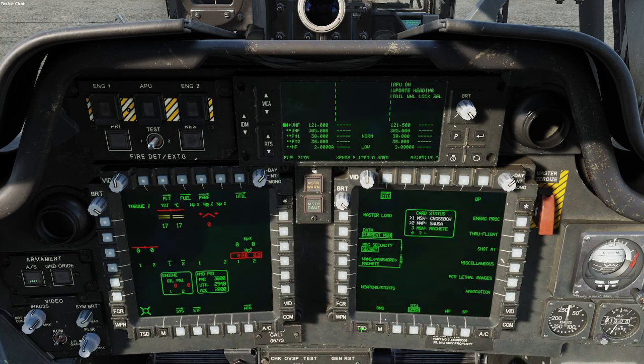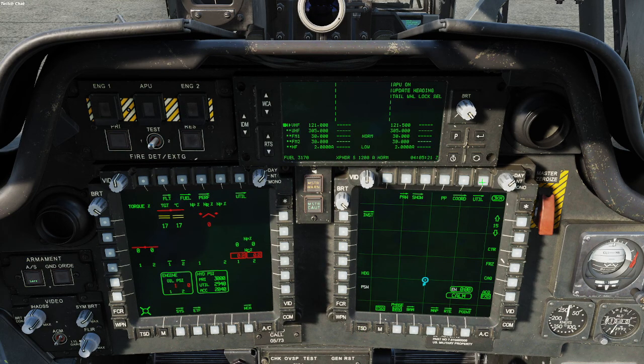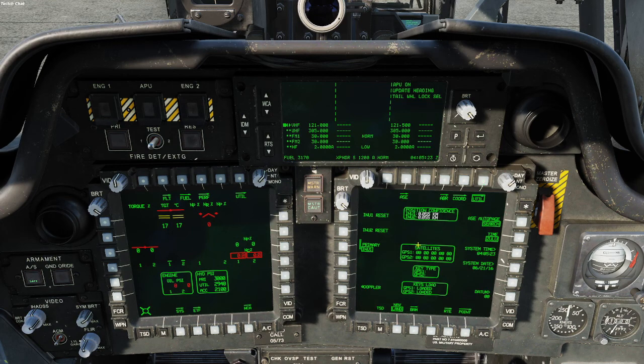I'll immediately hit the TSD button right here and go to Utility. You see these right here — this is where your INS comes in. I hit Doppler and make sure you have Doppler data shown right here. Now your INS is starting to align, so you don't have to worry about it anymore.